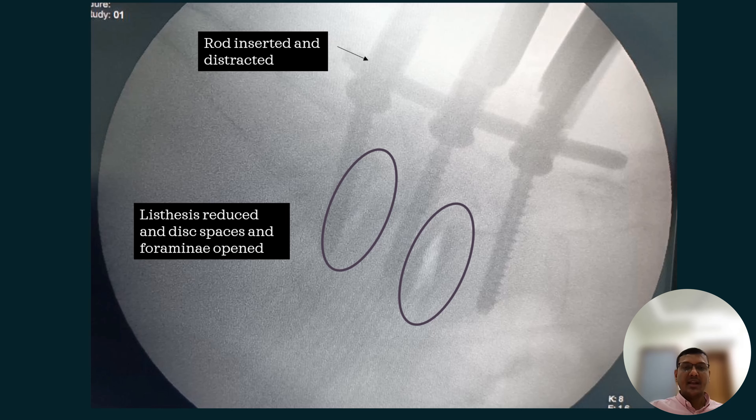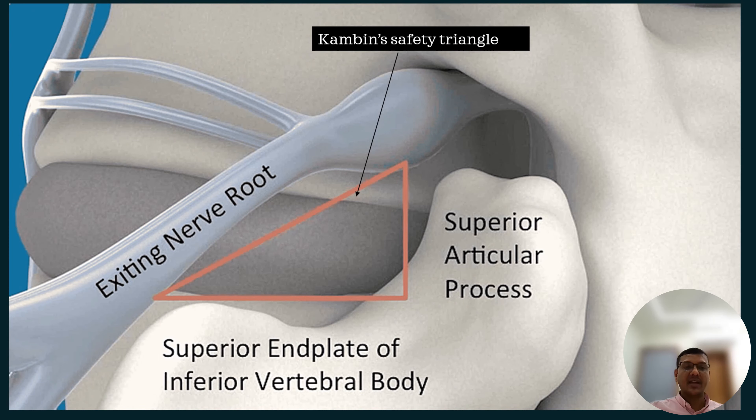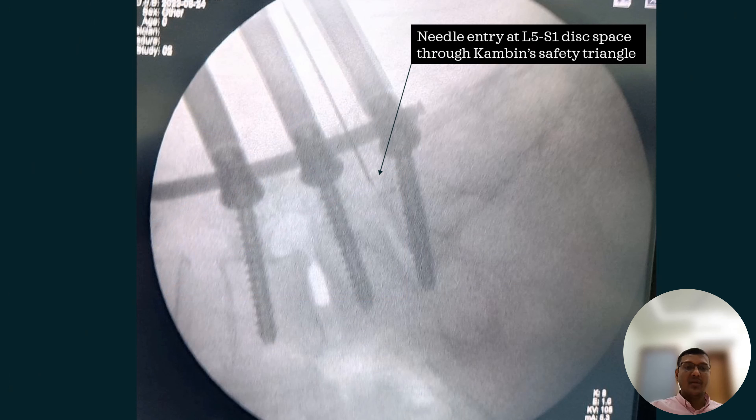Then we move to the opposite side and do the disc preparation and cage insertion through Kambin's safety triangle. During this maneuver we can injure the exiting nerve root, and that's why I prefer the patient to be awake under epidural analgesia rather than general anesthesia.